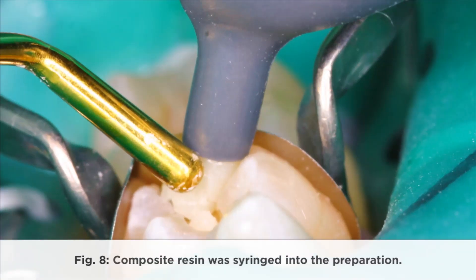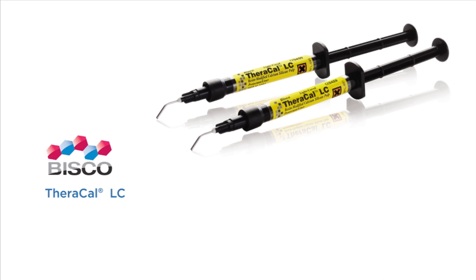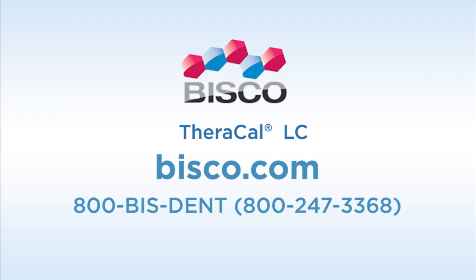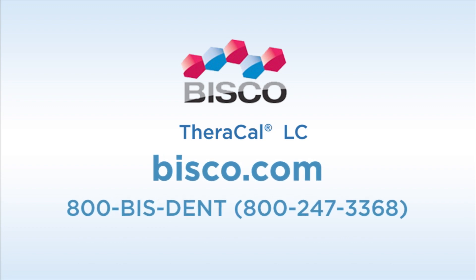Composite resin was syringed into the preparation. For further information on Bisco, visit Bisco.com or call 800-BIS-DENT, or visit DentalProductsReport.com.